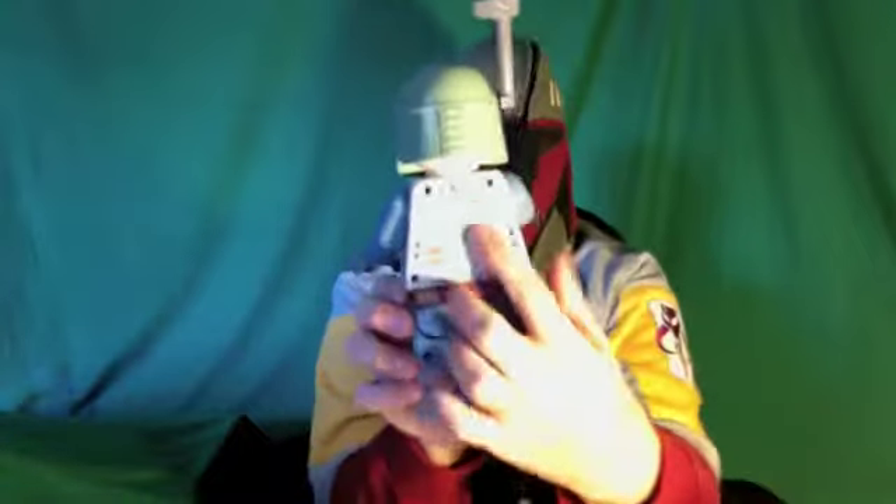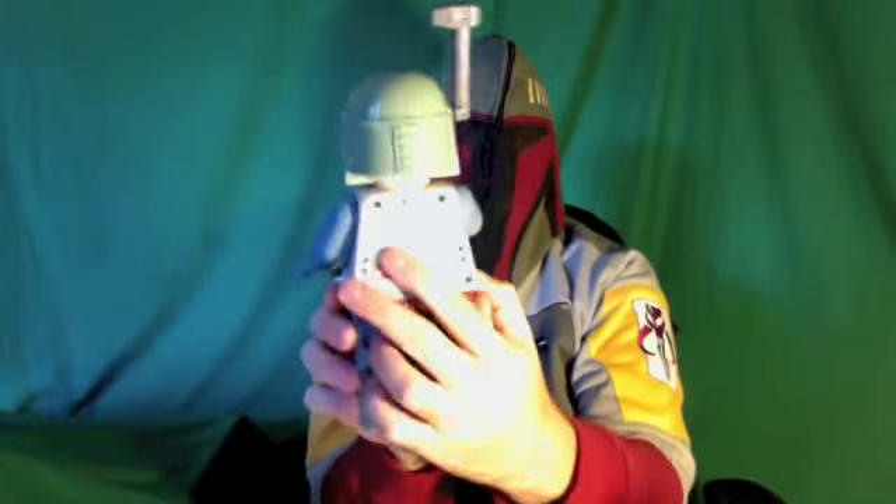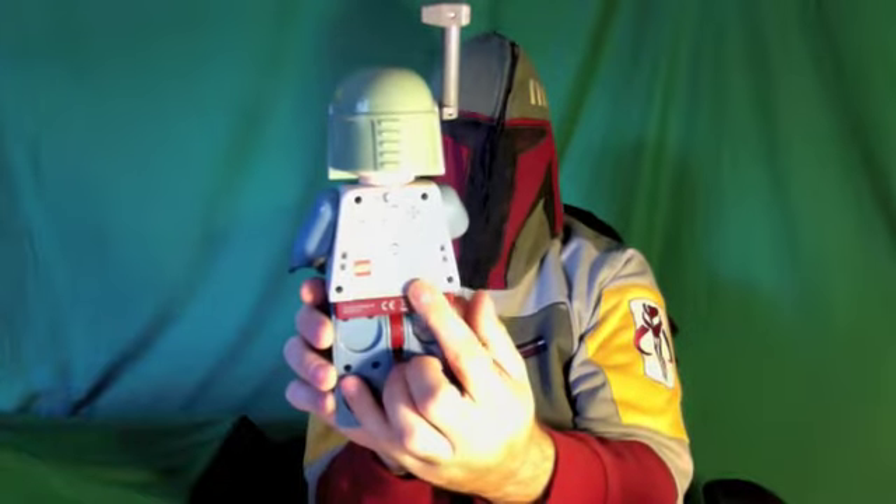We have all the buttons. You have your alarm on and off up here, then over here we have the time set, alarm set, and hour and minute buttons, as well as your battery compartment.